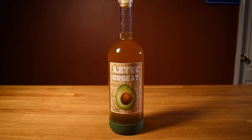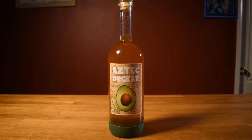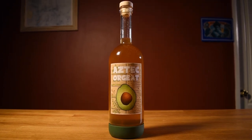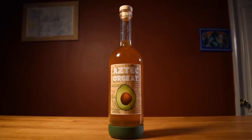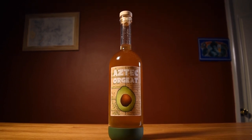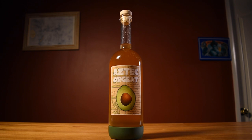This orgeat doesn't require buying almonds — it's made from something you'd throw away after eating an avocado. The avocado pits have a different taste than almonds; it's definitely distinct. But it has that nutty flavor you want from an orgeat, and it inherently has some of those flowery components you get from adding orange flower water. It's like an orgeat with an exotic twist.